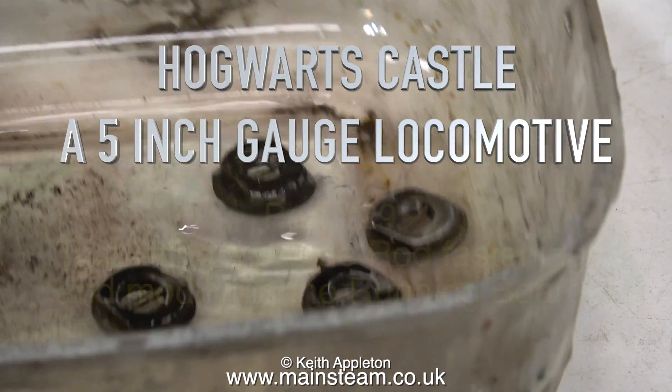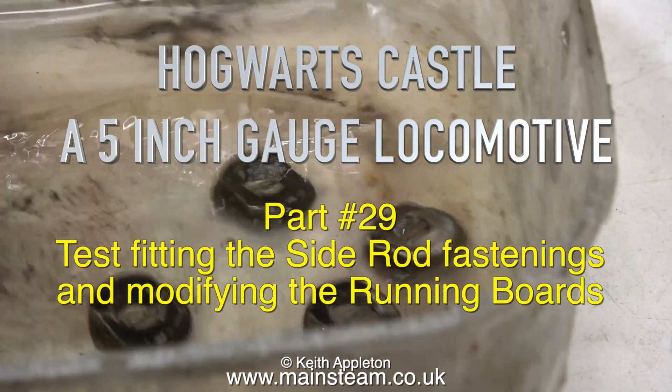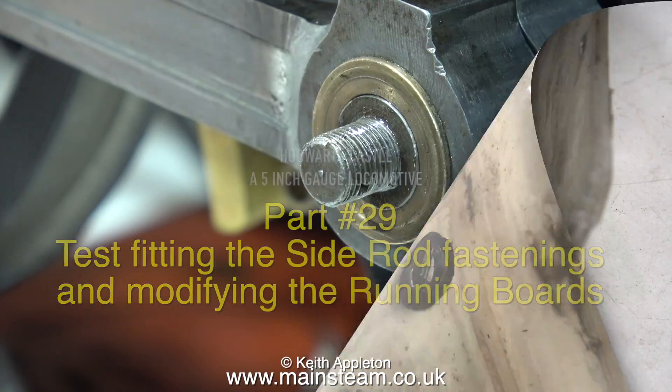Hogwarts Castle, a 5-inch gauge locomotive, part 29: test fitting the side rod fastenings and modifying the running boards.